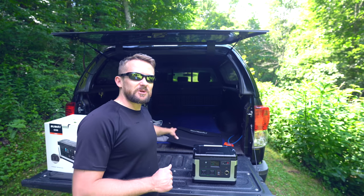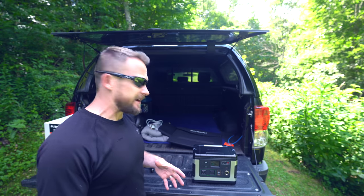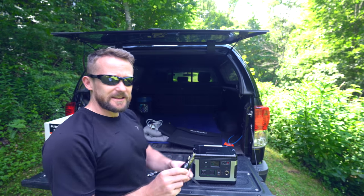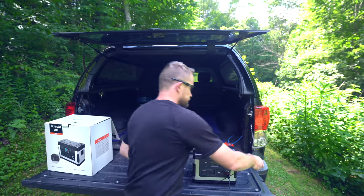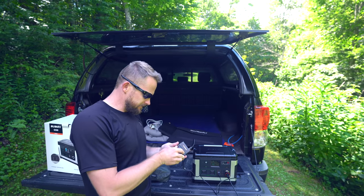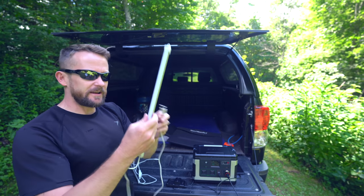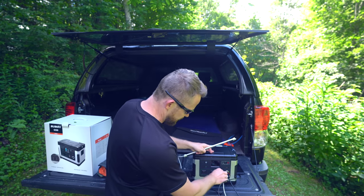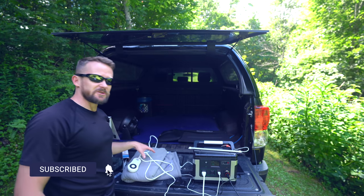Before jumping to the pros and cons, let me plug a few things in so you can see how the screen works when it's actually outputting some power. I'll take the cigarette lighter charger and plug in my phone, take a camera battery charger and plug that into the USB, and in the other USB port I'll plug in one of my LED lights — this is what I use for truck camping. And lastly, I'll plug in this electric blanket, which I also use for overlanding.